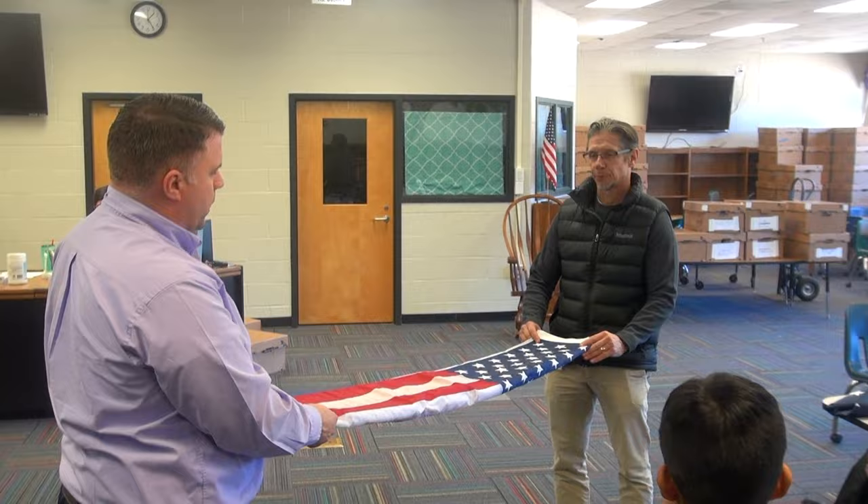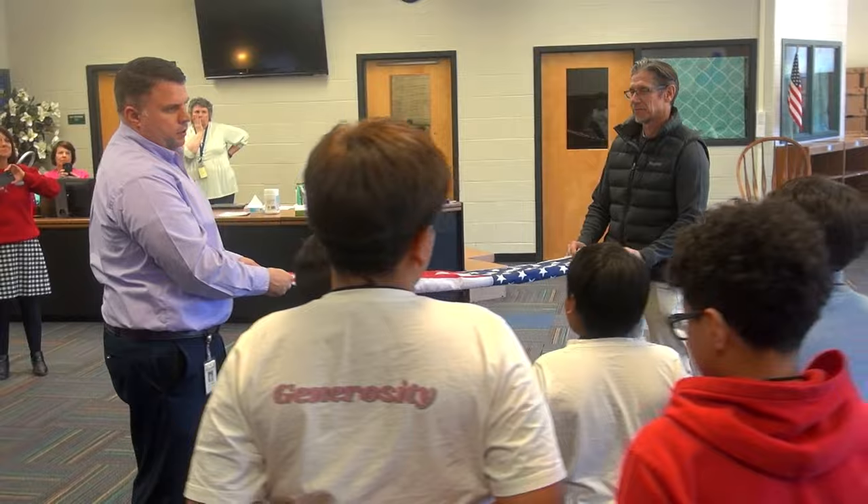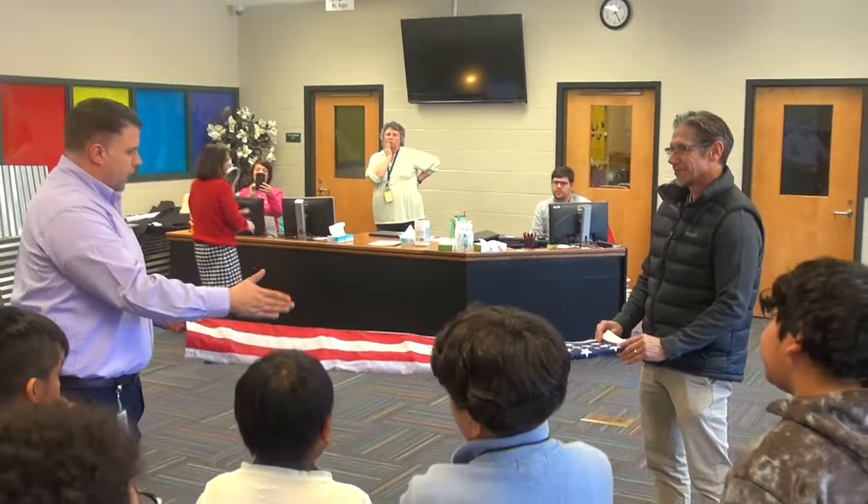When a teacher tells you to turn in a paper folded like this, what do you call it? You ever heard a teacher say hot dog style? Is this hamburger or hot dog? It's hot dog style. So we fold it hot dog style.